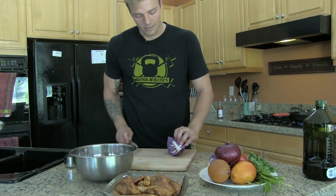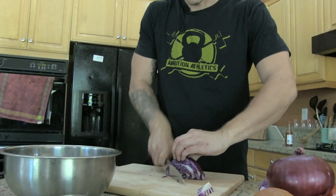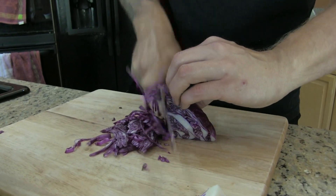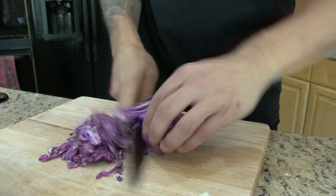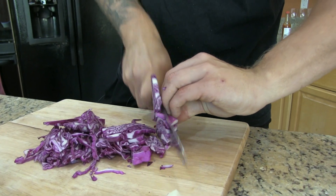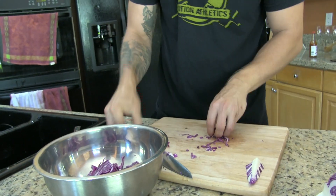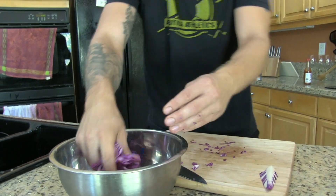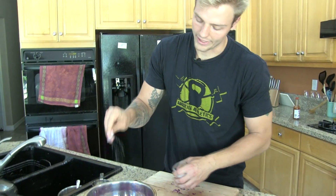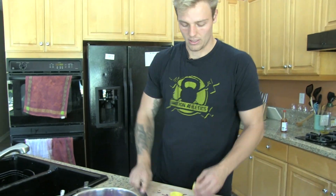We're gonna take our red cabbage, just half and quartered. We're gonna take out the stem and then slice it thinly. Red cabbage like this can be kind of rough in its structure, and a good trick to make it collapse and soften up a little bit is just to give it some salt and some lemon juice.